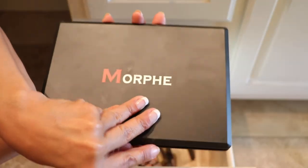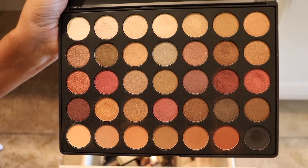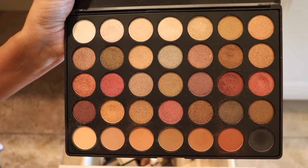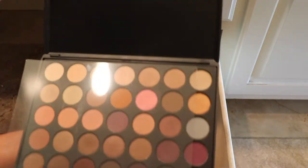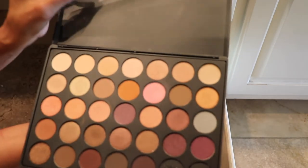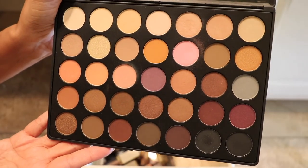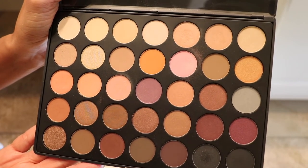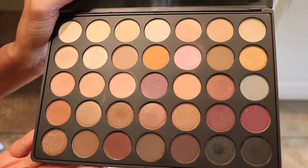And this one here is the 35F. I think I will be decluttering this one — I don't reach for this one at all, maybe once or twice, and that was it. So this one will be going. And this one here, the 35W — again, this one I don't reach for. I think I probably reached for it once just to get that pink shade. Yeah, this one I will not be keeping.